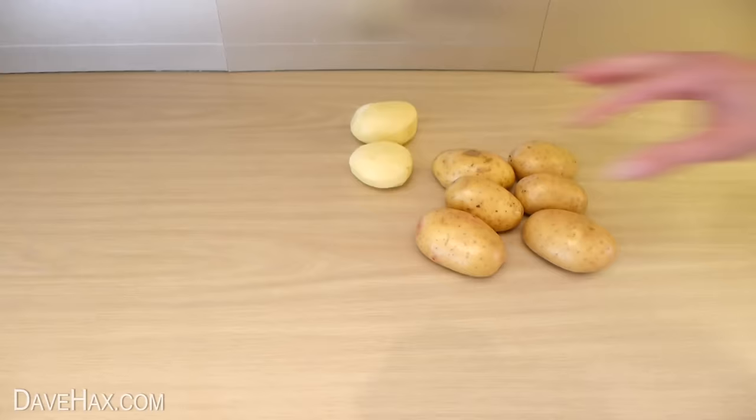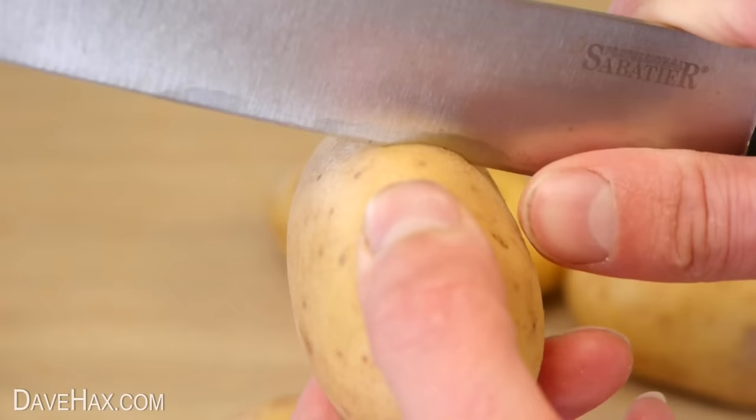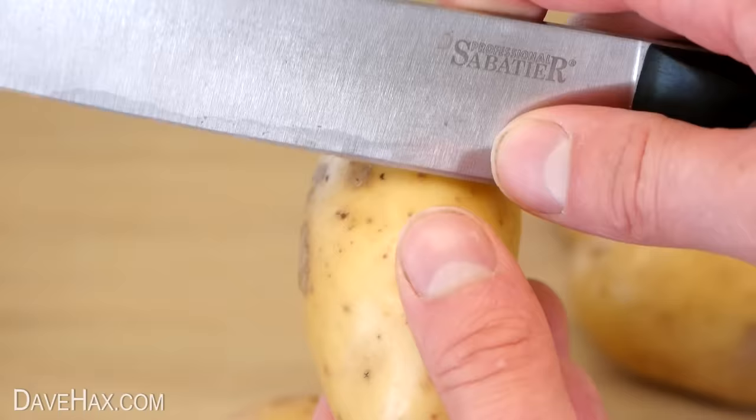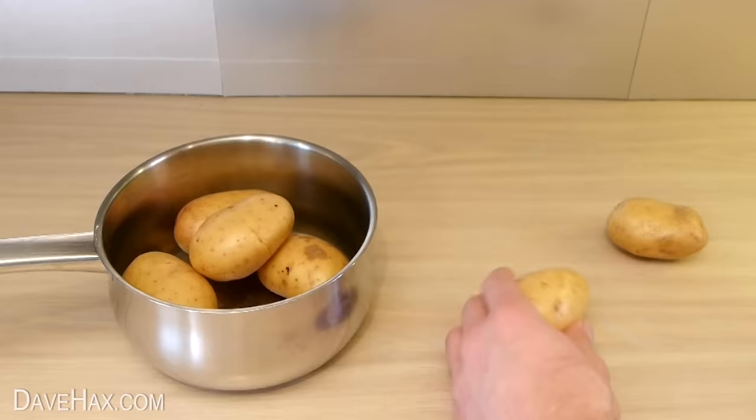Start by taking a sharp knife and carefully run the blade around the middle of the potato, like this. Then put it into a pan, ready to boil. We're looking to run the blade just through the skin and not too deep into the potato. Do be careful not to cut yourself and try and get the line to meet up on the other side. Do this with all the potatoes you want to boil and put them all into the pan.